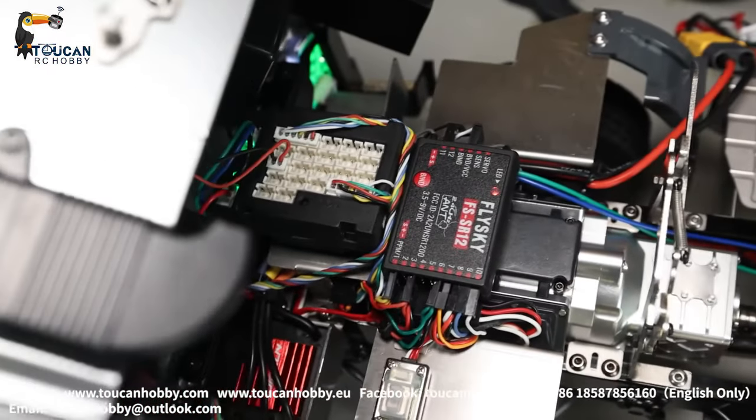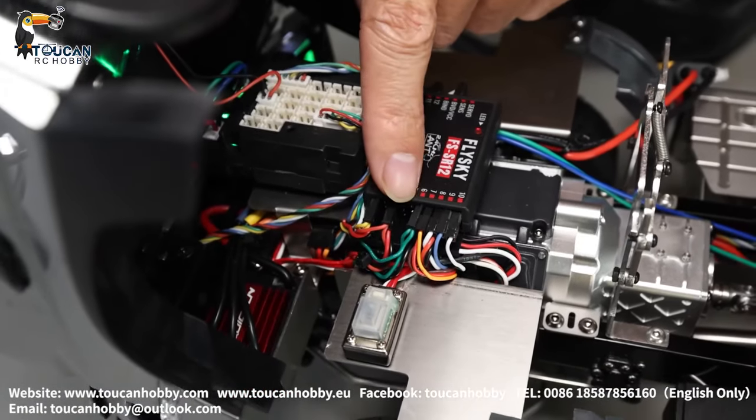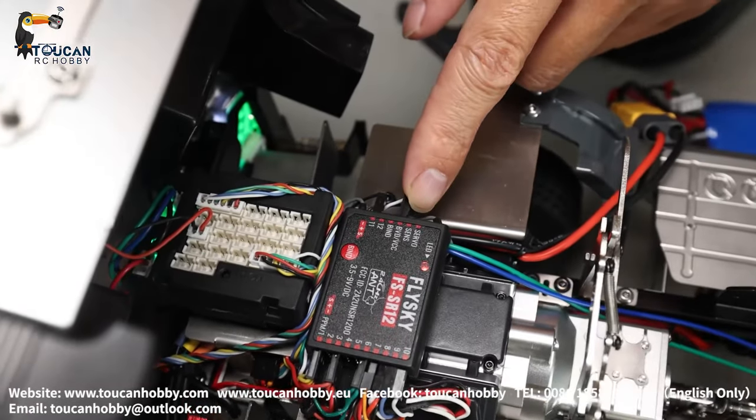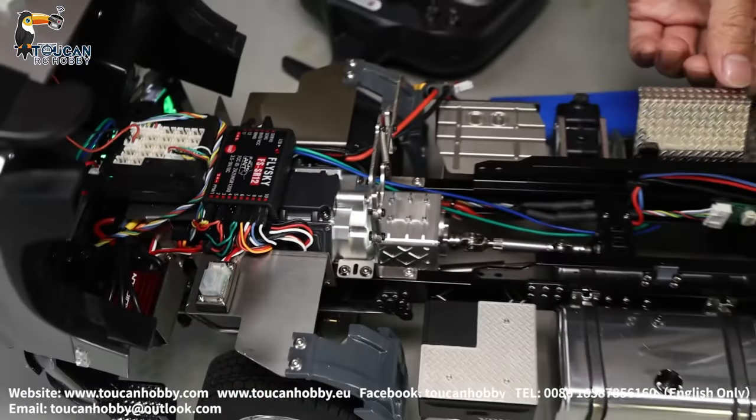Receiver — using channels one, three, six, until eleven. This one is only power supply. So here is the light and sound board, speaker at this box inside.